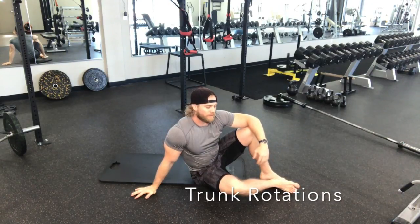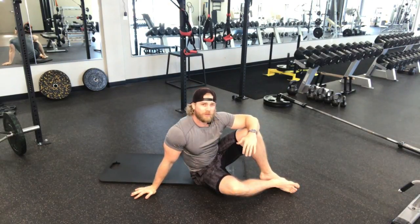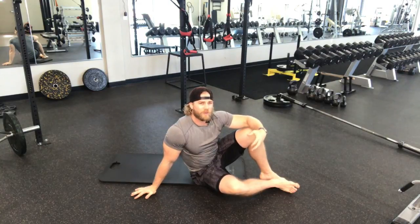Trunk Rotations. This exercise is going to be really good for loosening up your lower back as well as activating those core muscles, getting everything working before you get into your workout.